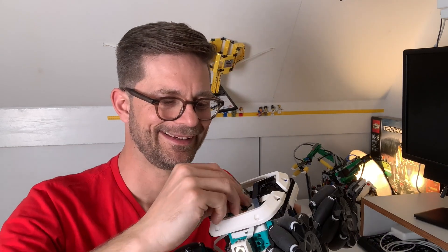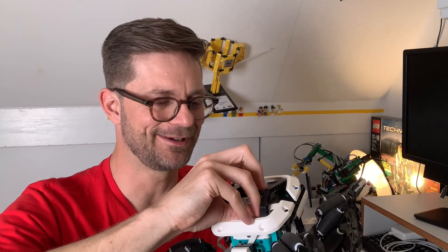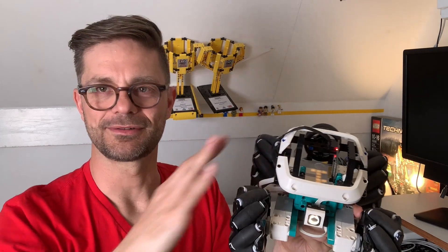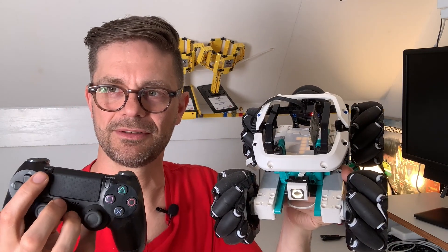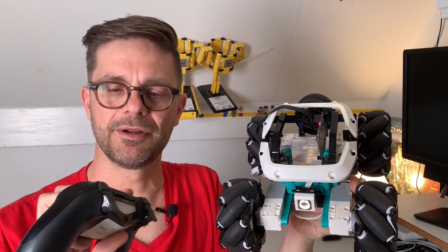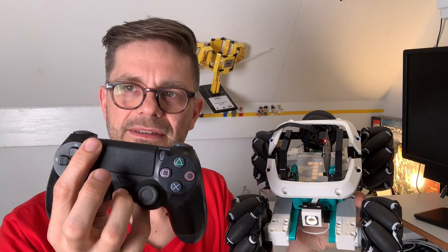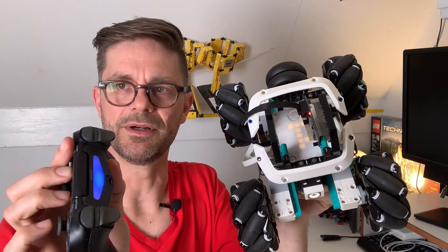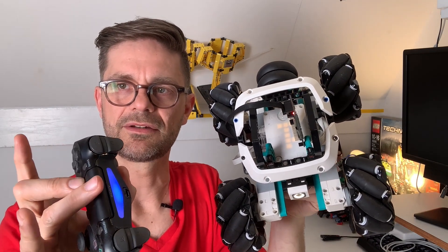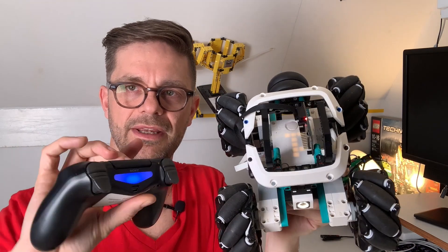Now let's give a demonstration. The board is connected and powered on. The next thing we're going to do is power on the PlayStation controller. I'm going to power it on by pressing the Share and the PlayStation button simultaneously, and then the light on top starts flashing. You can see it connected immediately because the light here turns blue.